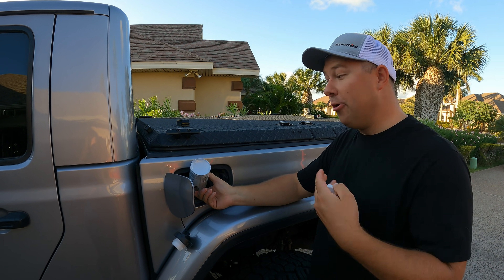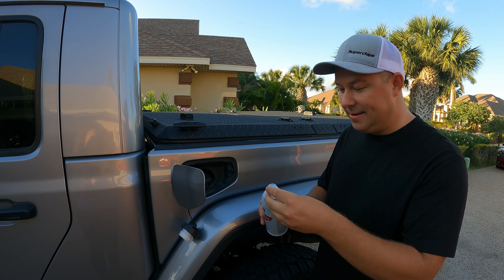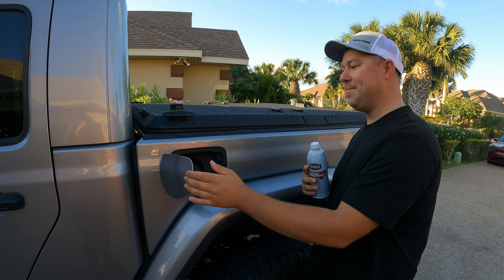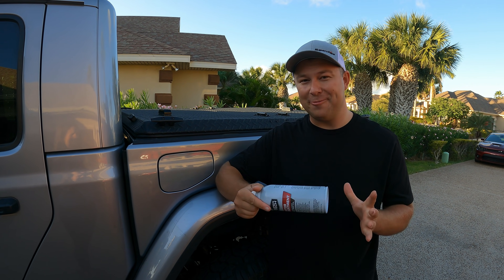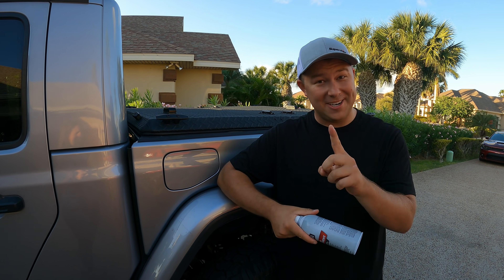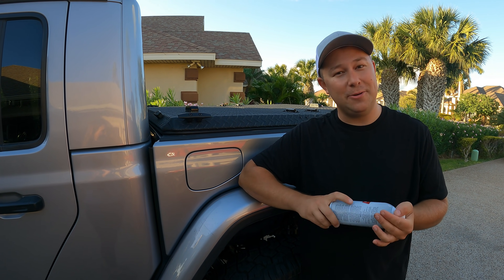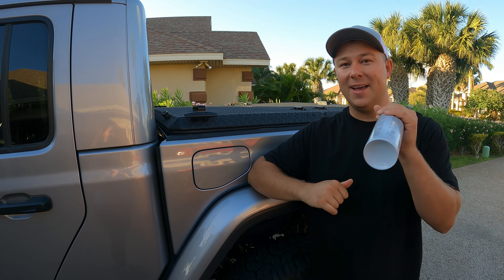Now you could stop here — over the course of a couple thousand miles it is going to slowly clean your engine, but it's just not the best method. The next thing we're going to talk about is how to seafoam your Jeep the fun way. We are not going to do it in the neighborhood — this is going to create a ton of smoke, it's going to look like something's on fire or we're doing burnouts. So we are going to go somewhere a little more secluded so we don't get the cops called on us. Let's hop in both Jeeps, hit the road and go seafoam the crap out of these babies.